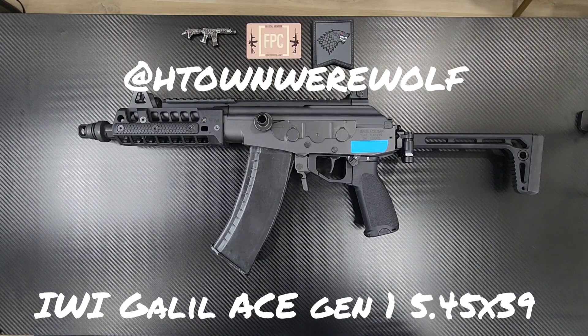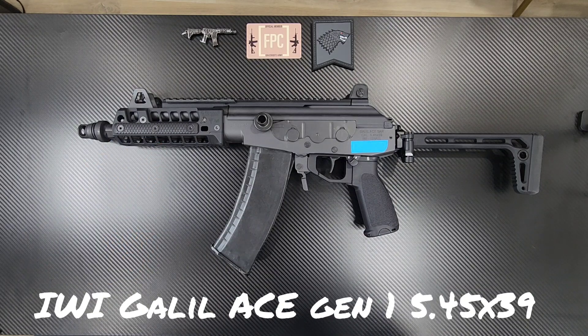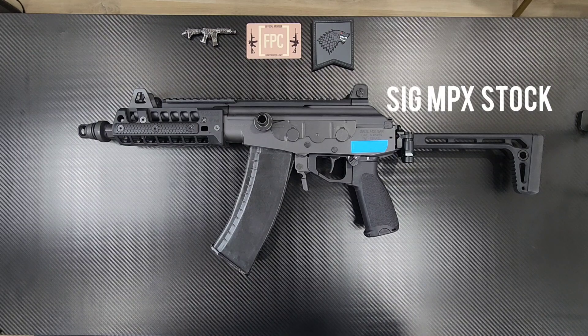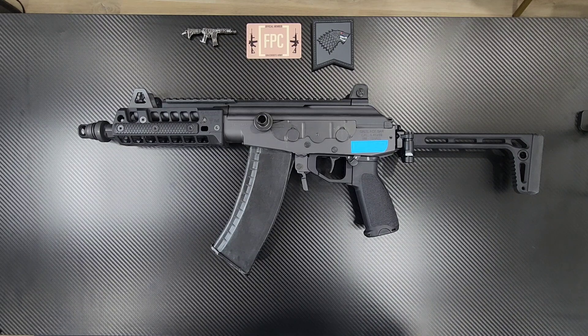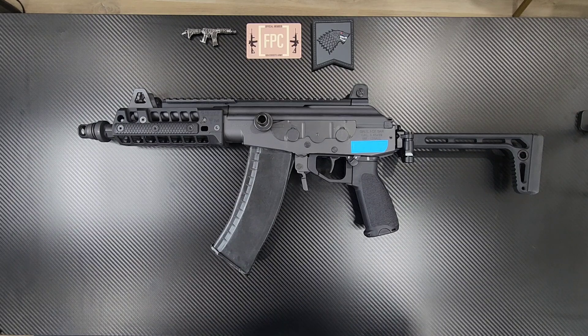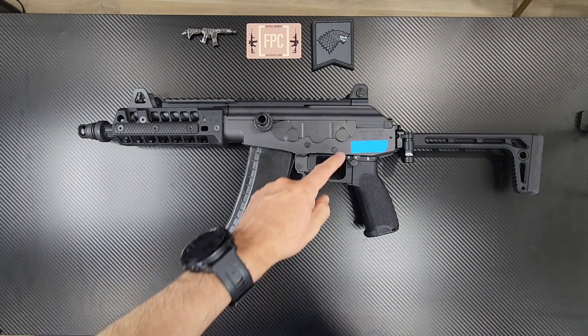Hey, H-Town Werewolf here, back at it again. What you see on the table is my IWI Galil Ace SAR, chambered in 5.45x39. This has been converted into an SBR, hence the stock. This was one of my first adventures in 5.45x39. I also purchased a PSA AK that I no longer have. As soon as I got this, I went ahead and SBR'd it.